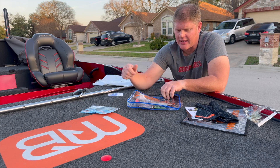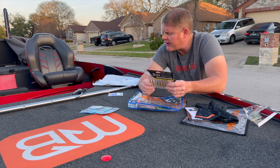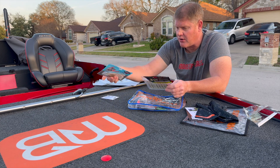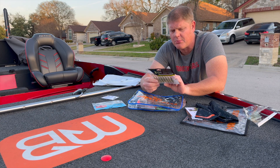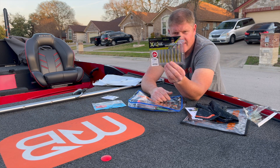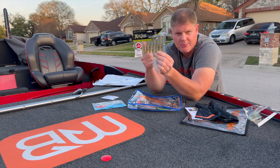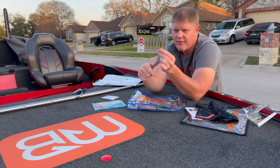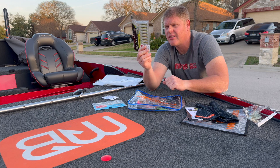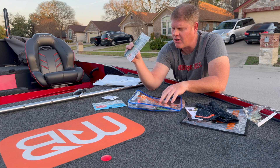Either one of these could be paired with the number two hooks. This is the X-Zone by Brandon Paulnik — the Hot Shot Minnow. It has a bit of pink and translucent on the bottom. When you put it in the sunlight it has that pink shimmer on the bottom. It's a pretty cool color.